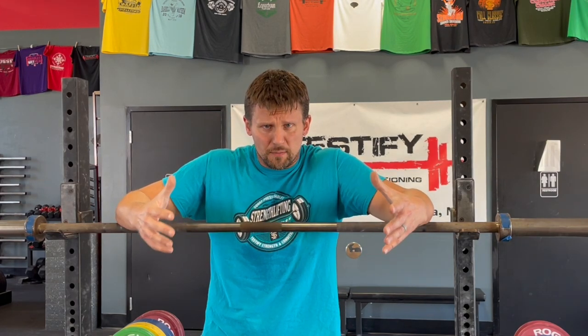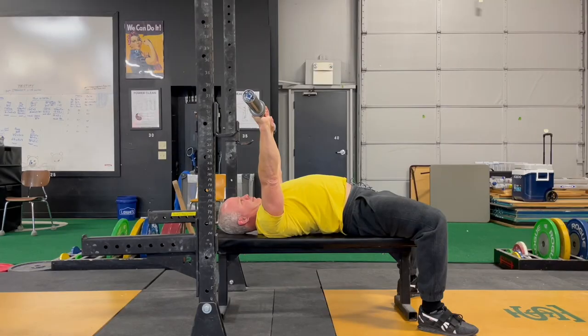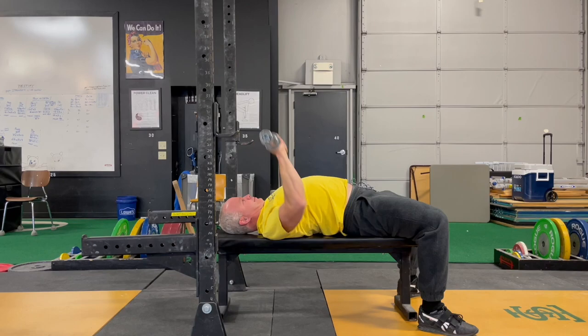When you retract your shoulder blades you create a wider base of support for the bench press, which is good because the bench isn't that wide to begin with. So keep your shoulder blades pulled back — it puts your shoulders in a stronger, safer position from which to bench.